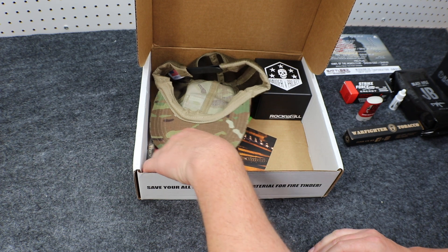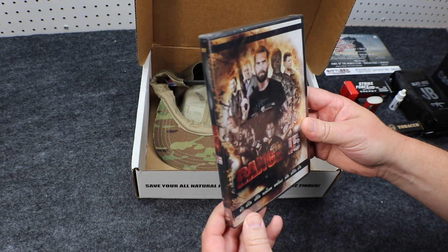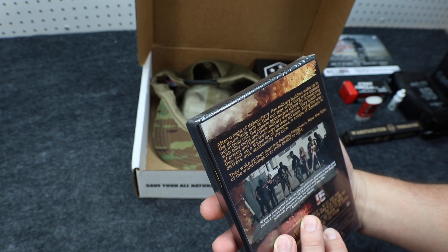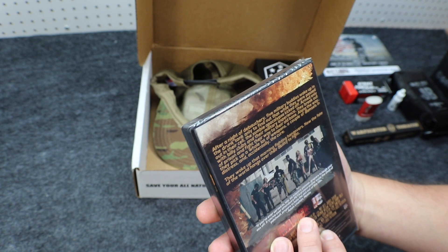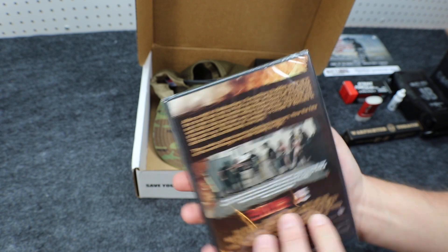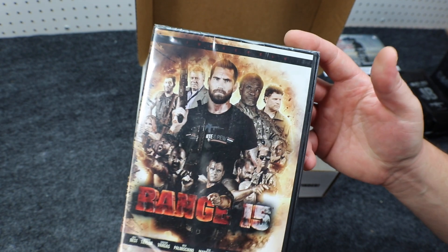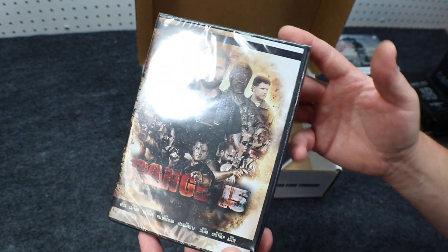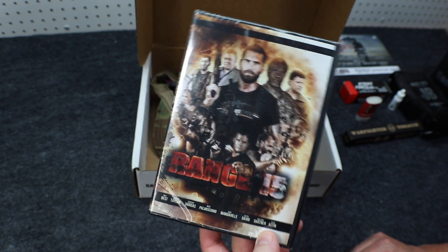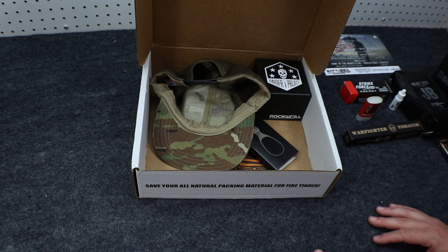First up in the Advanced Box, we have the Range 15 DVD. After a night of debauchery, five military buddies wake up in a drunk tank only to find out that while they've been passed out in their cells, the zombie apocalypse has kicked off. Unrated. Range 15 — never seen this movie, so I'll give it a shot. Sounds kind of cool. Price on this is $19.99.